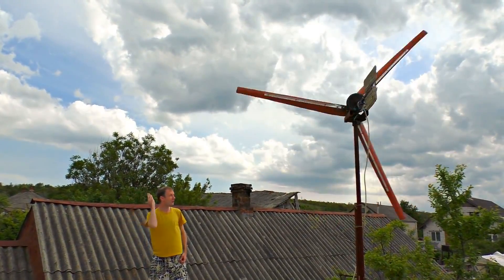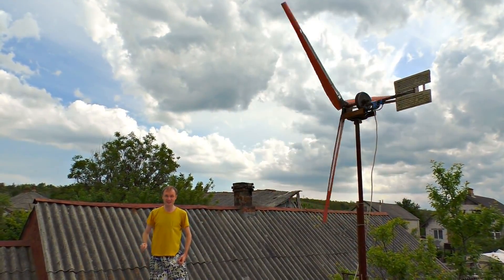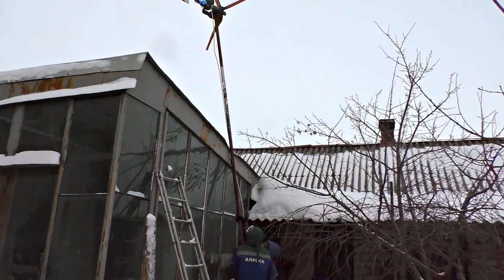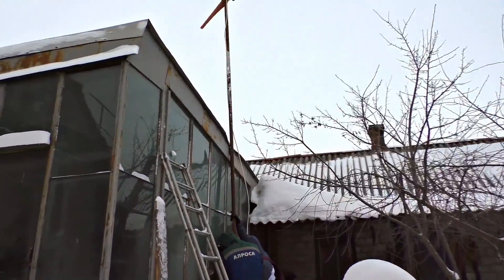Today we will assemble a powerful wind generator that can power the entire house. We already assembled a wind generator in the winter, but it all ended in failure.